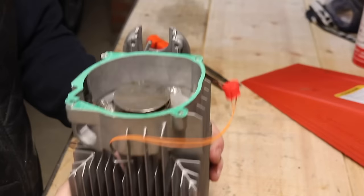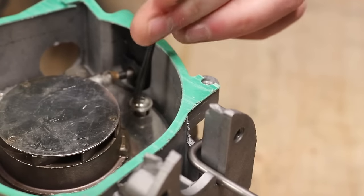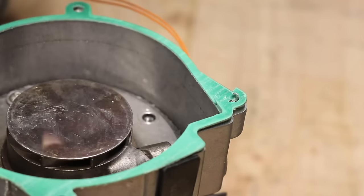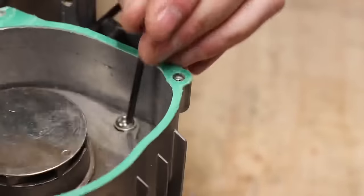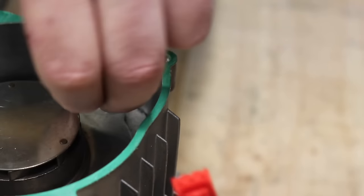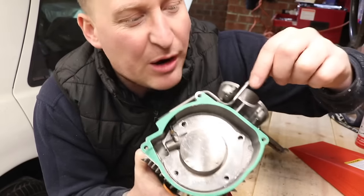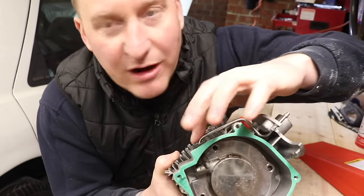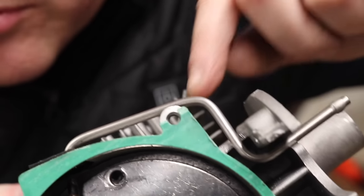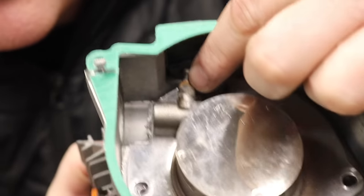Now let's see what's in here — 3 millimetre Allen key. You'll notice none of the screws have got thread lock; it's all just hand tight, nothing's stuck, nothing's seized, you don't need any leverage to get the screws out. You can see before I take the top out — this is your fuel in, you can see the pipe there runs down and round, then it goes in just where your glow plug is. That's where your fuel goes in.